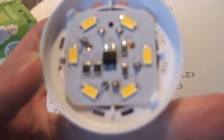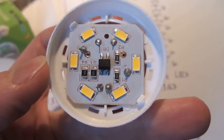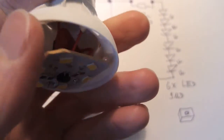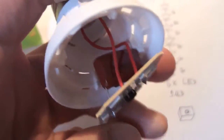Here you can see the board. There are six LEDs, a bridge rectifier, and four resistors. And if I take this board out, you can see the electrolytic capacitor — this is a capacitive dropper, rated one microfarad, 400 volts DC.